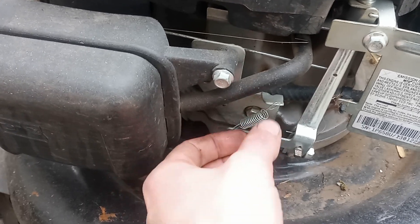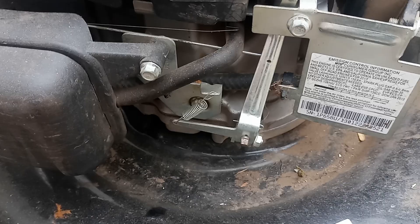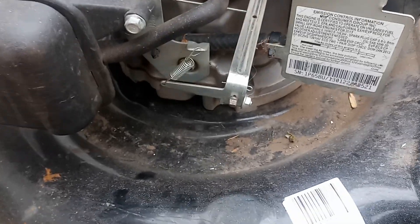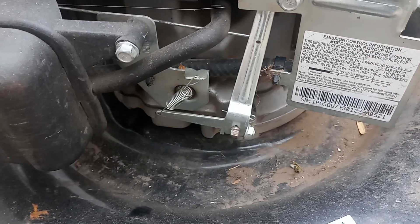This is your governor spring. The tighter the spring, the higher the RPMs. Factory they're around 3600; this one's around 5200. All you got to do is bend this tab up so the spring is tighter and the RPMs will increase.